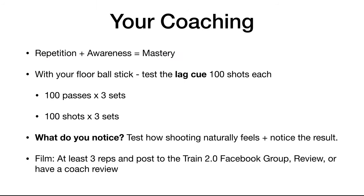Your coaching for this week is with your floorball stick — I always recommend floorball sticks for shooting — test this lag cue. You want to use the cue: let your blade lag behind your hands. Do 100 shots each, three sets throughout this week, getting ready for week 4. Ask yourself: what do you notice? How does it feel when you let the blade lag behind your hands? Film at least three reps, post to the Train 2.0 Facebook group, and review it yourself or have another coach review it.